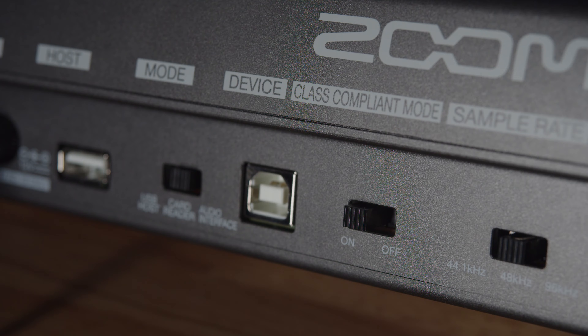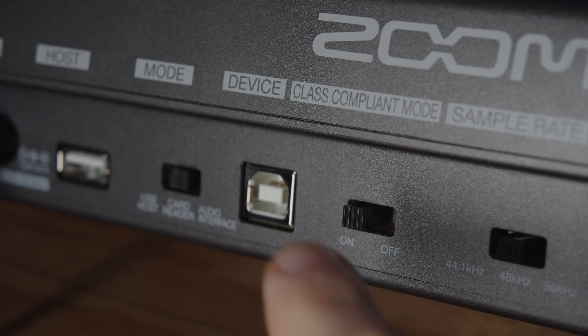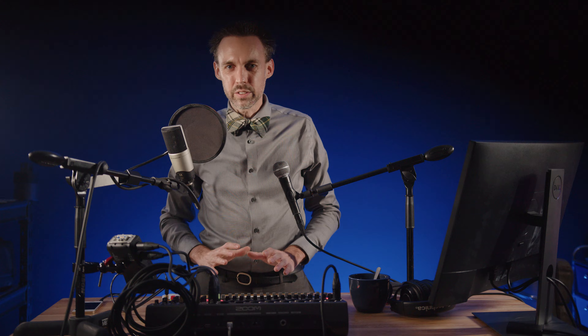You can also use this port to connect the L20 to an iPad via USB, but that's a whole other video — if that's something you'd like to learn about, please leave a comment below. The next switch is the class-compliant switch. If you're connecting to an iOS device, turn this on; if not, leave it set to off.